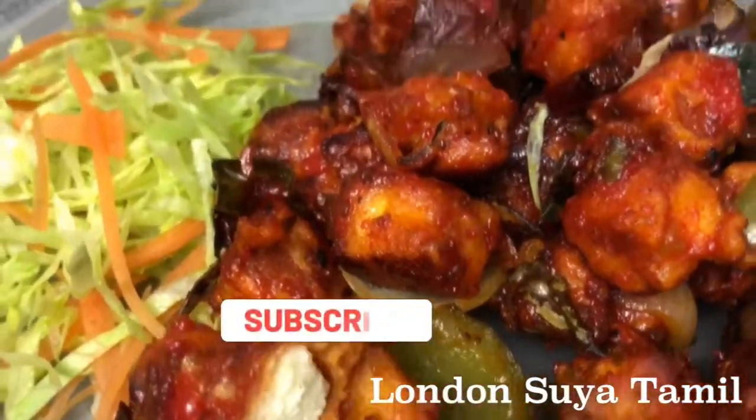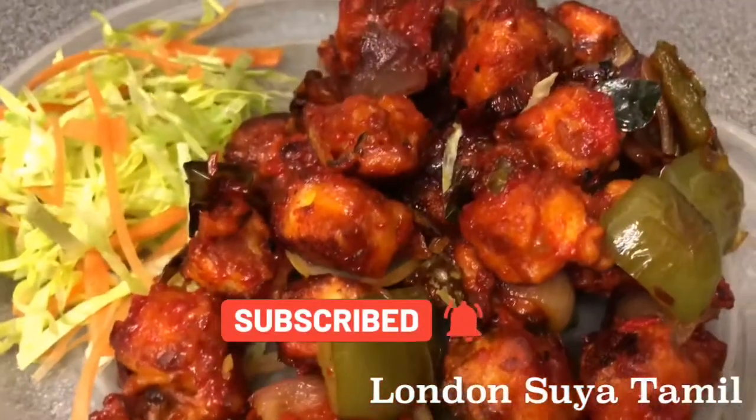Please subscribe to our channel and click the bell button. Friends, this is a great video. Take care. Bye. Thank you.